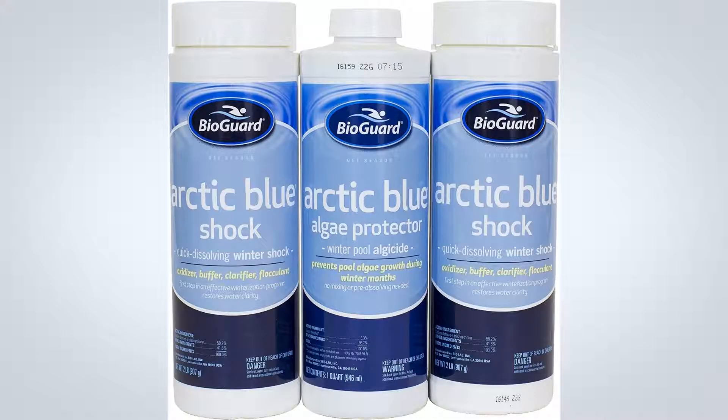What is BioGuard Arctic Blue Winter Closing Kit? BioGuard Arctic Blue Winter Kit is a premium off-season kit. Each kit contains Arctic Blue Algae Protector, Arctic Blue Shock, and winterizing instructions. Arctic Blue Algae Protector prevents the growth of all types of algae and is approved for use with all filter types.